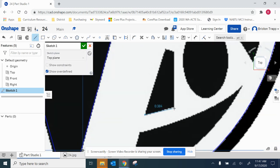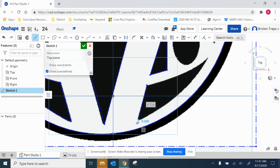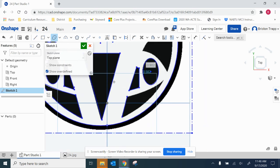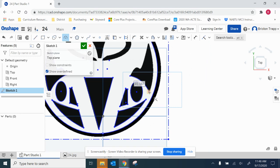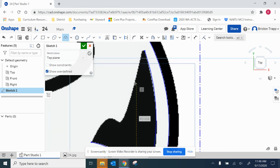Do the same thing for the other side. It's not terribly complicated so I'm not going to use the mirror tool. So again utilizing the three-point arc. I'm going to do this section with the two-point arc. Sketch tool for the spline.